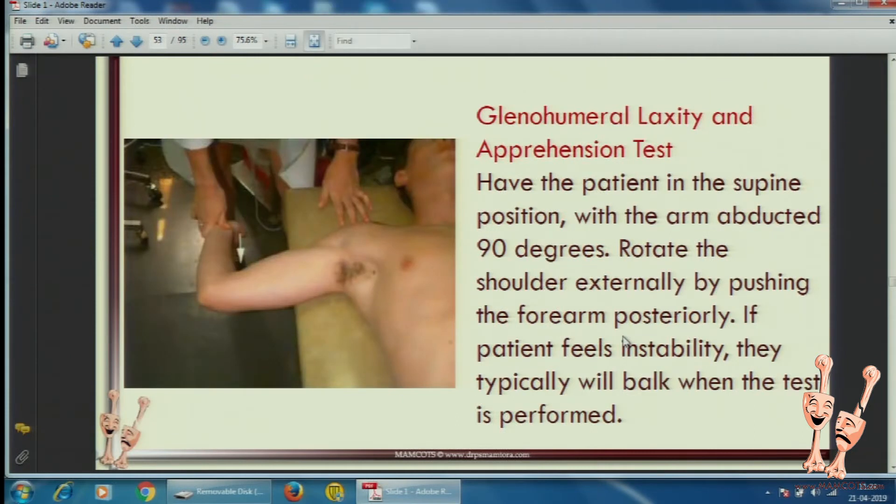These are all things which are not done routinely — the apprehension test. With that much abduction they will dislocate if they are recurrent dislocators; that is too much of a positioning.